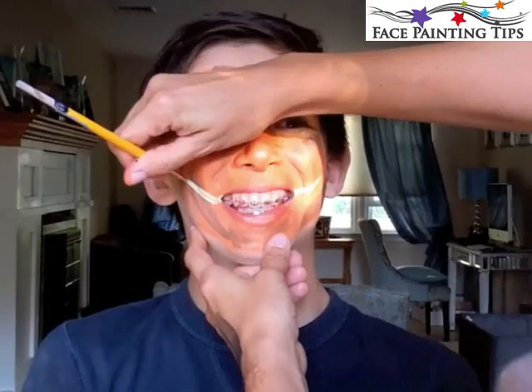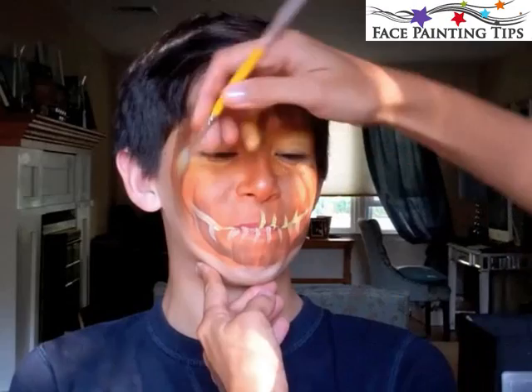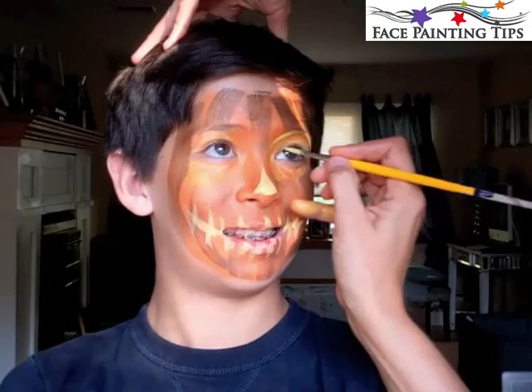Here we have a number six round brush with yellow by Tag mixed with white, and I pulled just from the corners of the mouth straight up toward the ears. My son is very silly and never stops talking, as you can see. Then we pulled the teeth downward and then upward along that midline, and now we're putting on the jack-o'-lantern nose with a mix of white and yellow, just going around the eyes.